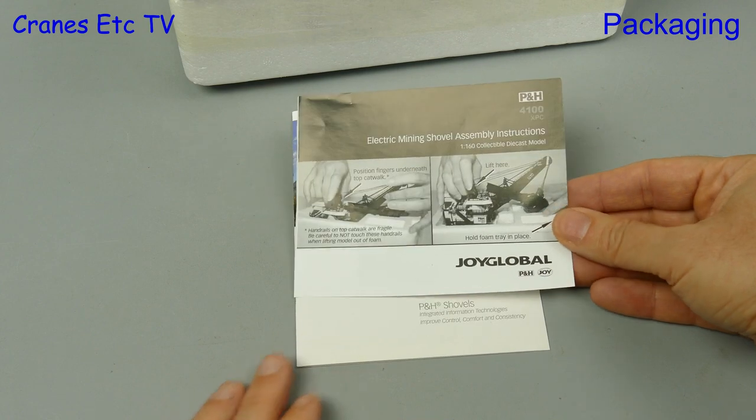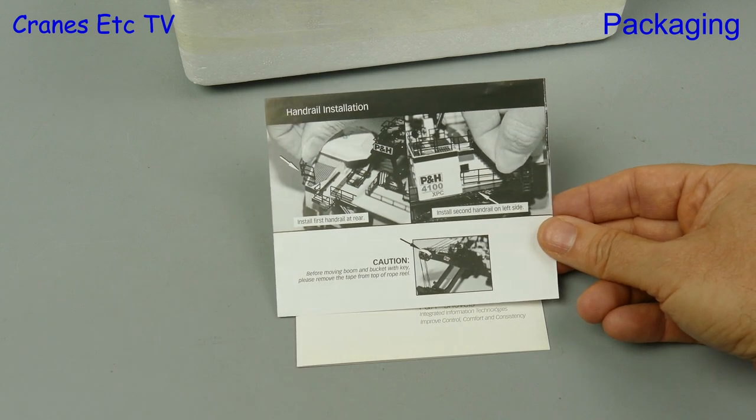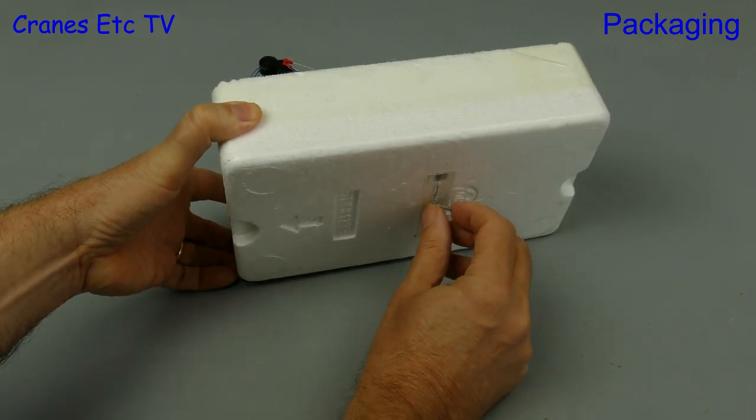Also included is a one-page leaflet, and that explains how to get the delicate model out of the box. On the back it describes the assembly required by fixing handrails, but in fact that's unnecessary because the model already has the handrails fixed.